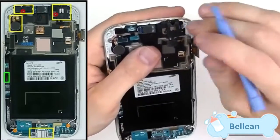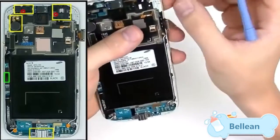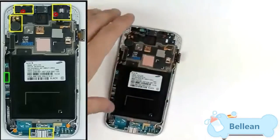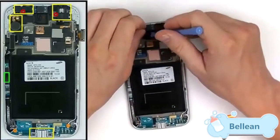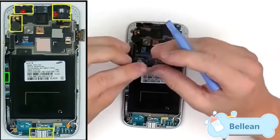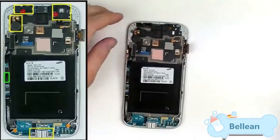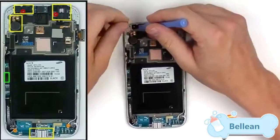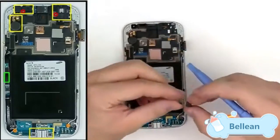Now remove the components up here, starting with the headphone jack which should slide out very easily. There's the headphone assembly. On the left side is the ear speaker and sensors, held in place with just a little bit of adhesive — it should be easy enough to pull out. Finally, the front camera on the very far left just slides right out of its socket.